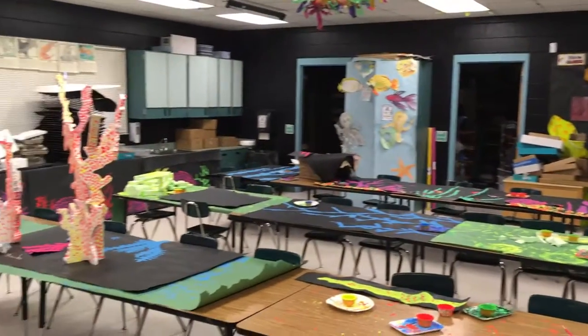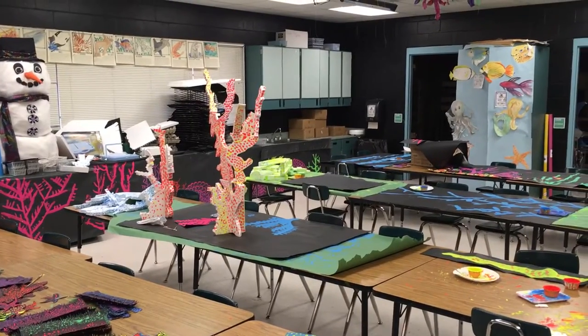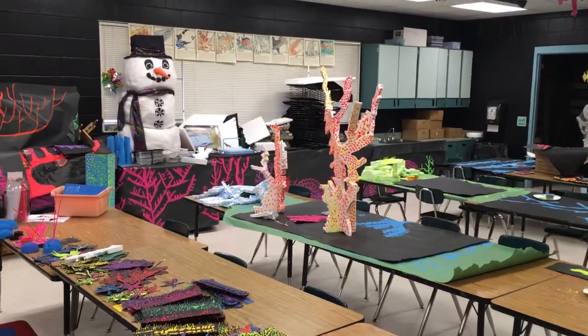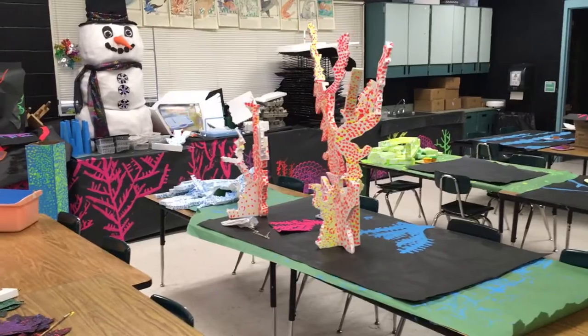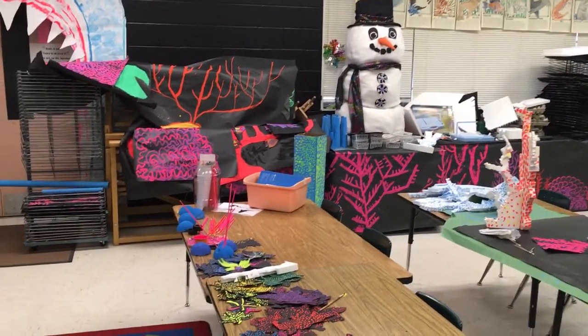In this huge, incredibly chaotic, messy art room, we also tried some experiments with black paper on the ceiling to see how we can do some silhouettes of sharks. Some of the kids started making silhouettes of sharks this week as well. But this is the progress of the art show eight weeks out.